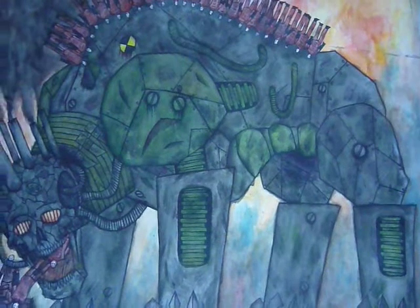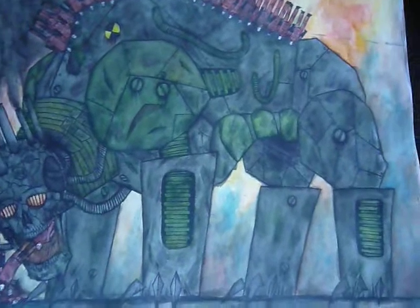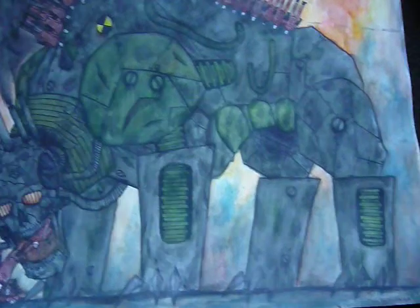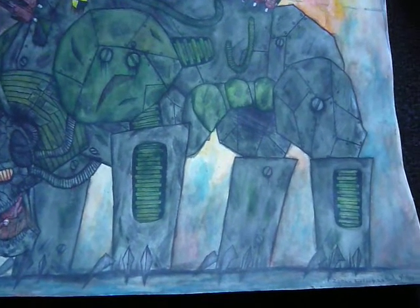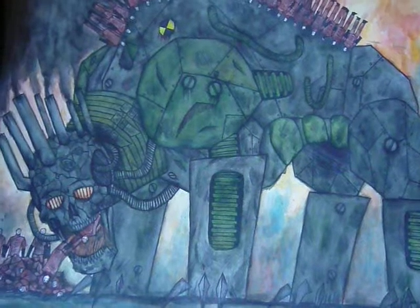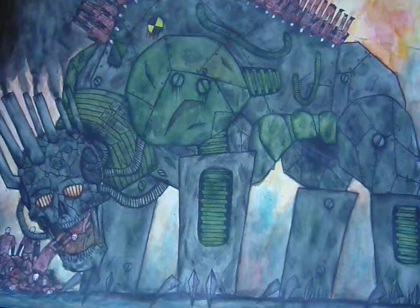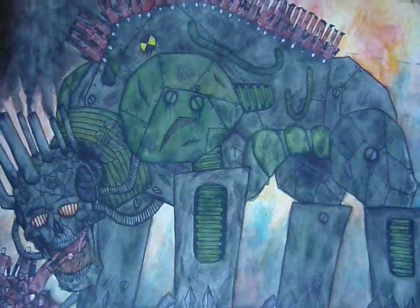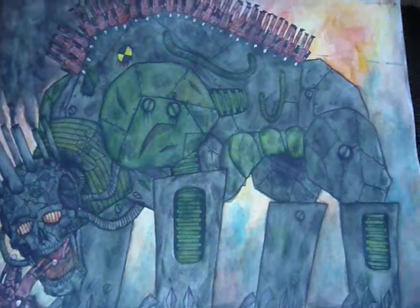Hi everybody, once again welcome to another art update with yours truly. This time this is the watercolor zombie factory 2.0 concept, which I kind of wanted to expand further on the zombie factory oil painting, which I have done some videos ago.